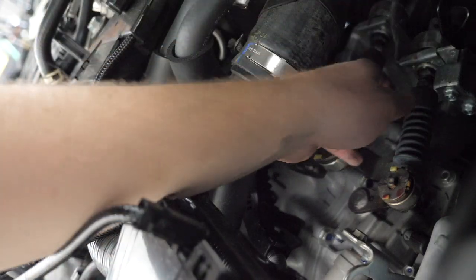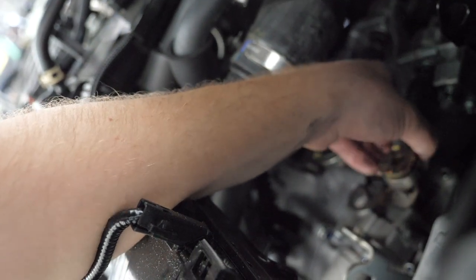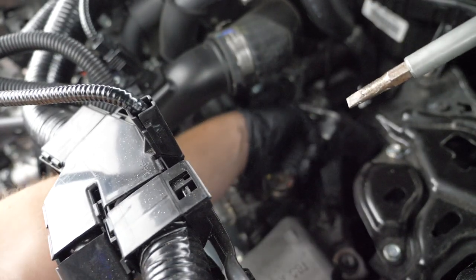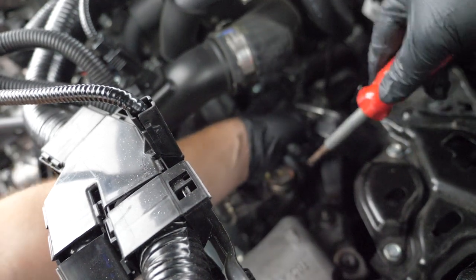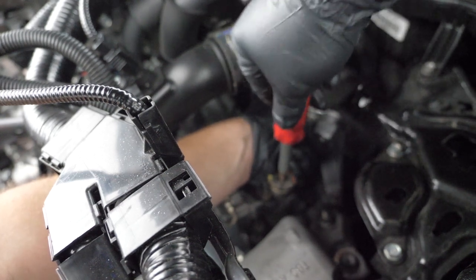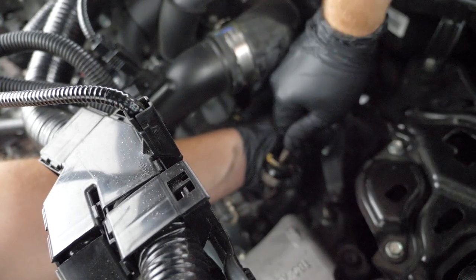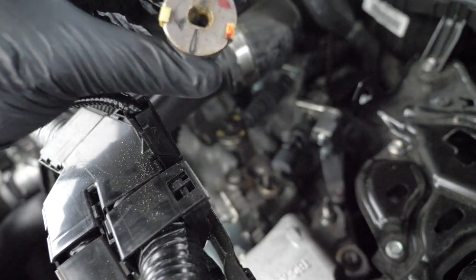Now you want to pop the shifter cable right off. Next we're going to pop the bushing out. Hold the shifter cable bushing as close as you can so you don't mess up the shifter. Grip it real nice and tight, then stick a screwdriver in through here and work it back and forth — the old bushing should come out. There you have it — here's the old bushing.